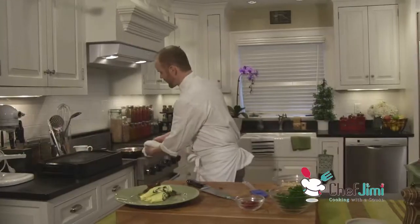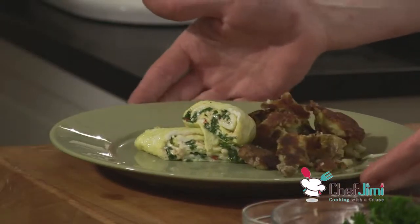And there it is. This is the Five-Fold Fatty in easily under two minutes. I'm Chef Jimmy and this is Cooking with a Cause.